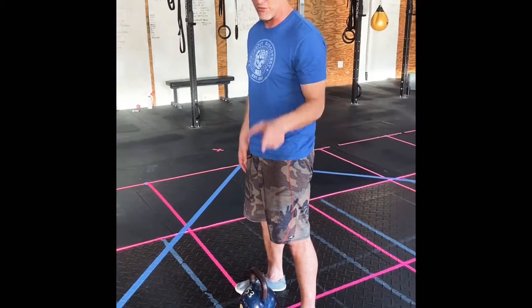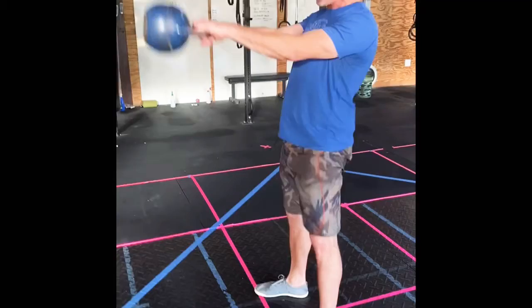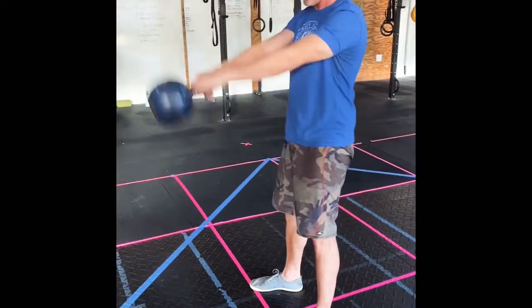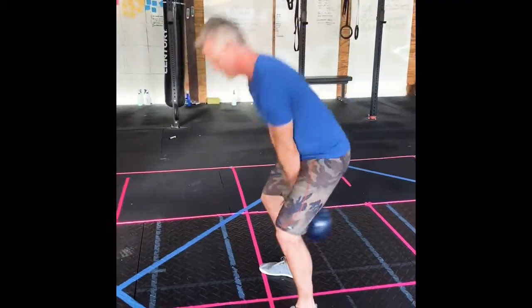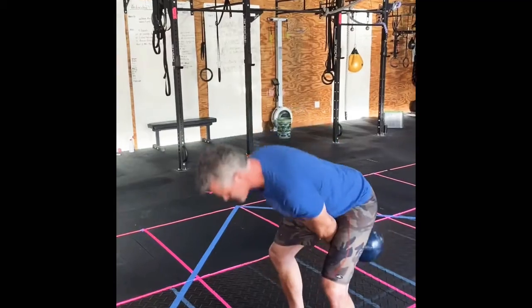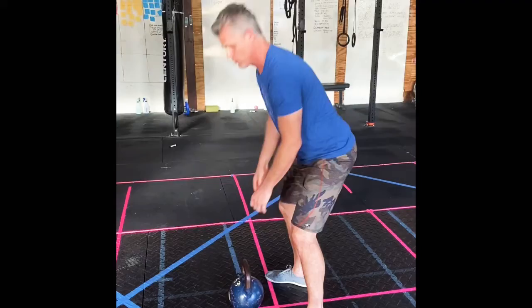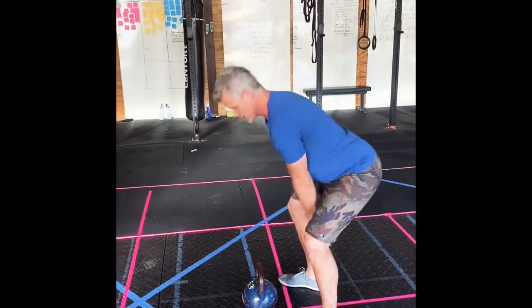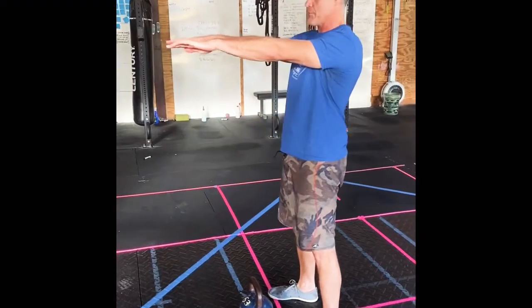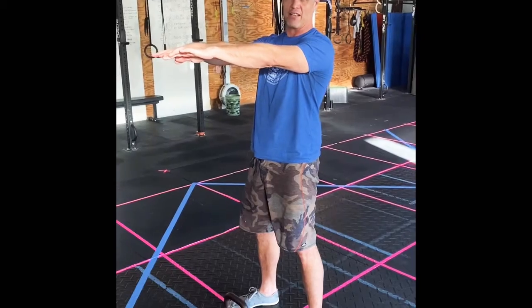I'm going to show you the good version first. Take a big backswing and snap — my arms are just guiding the bell. If I do a hip thrust, I end up leaning back and putting pressure on my low back, and that's not good. So think about letting that backswing develop, drive your weight through the green dot, snap your knees completely straight and stand up tall. That's your eye-level swing.